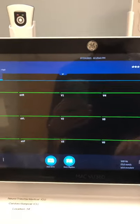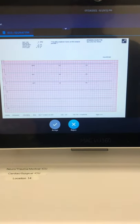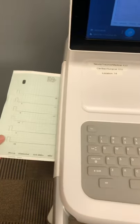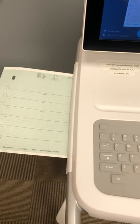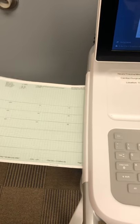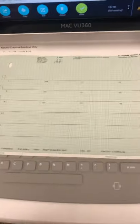Then I can hit Start EKG again, the preview comes up, and if that's the one I want, I hit Accept. By hitting Accept, it starts printing off the report from the left side of the machine. The EKG has a perforated edge, so all you have to do is pull it off and you have your physical EKG.